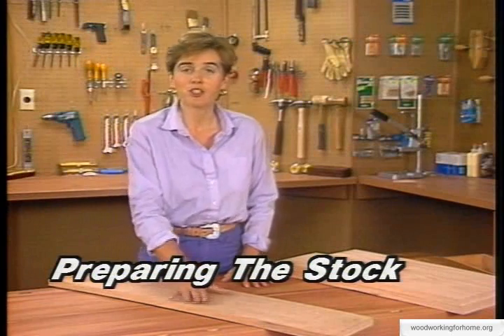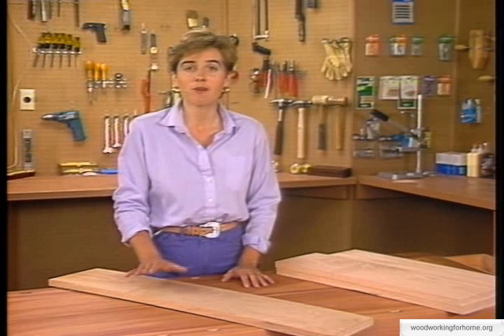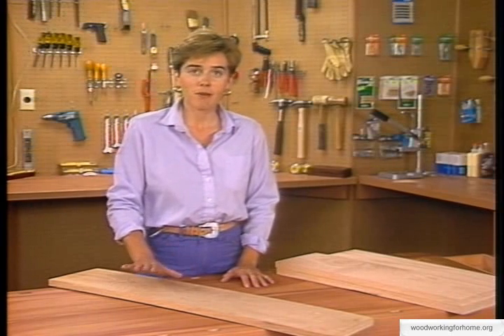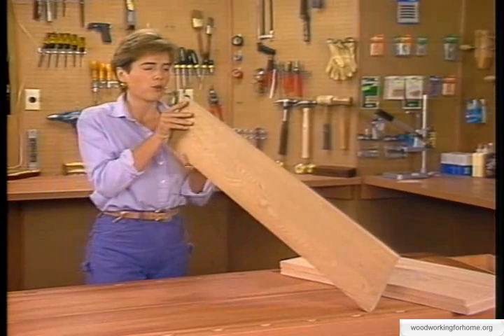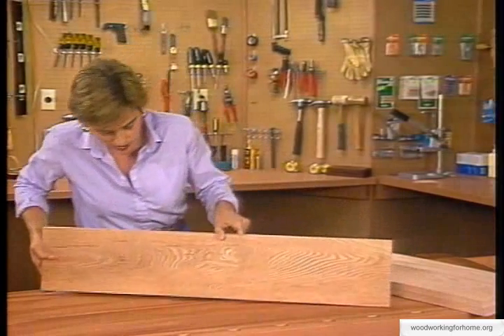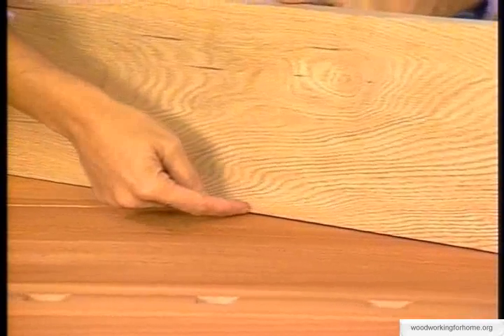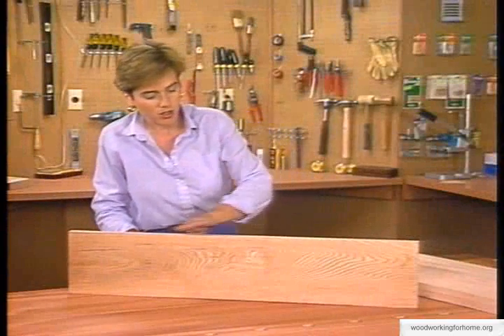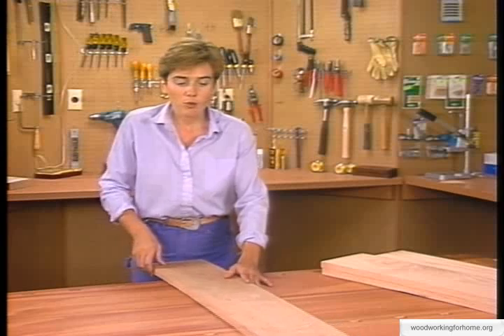If you're using rough or irregular stock, you'll have to use a joiner and a planer to surface all four sides of your wood. However, we're using already-surfaced lumber. Even already-surfaced lumber still has some irregularities — slight warps, cupping, or crowning. To check for it, sight down the board. On this board there's a slight cup, meaning it dips. If you put the board flat on the table you can see it. A crown means there's a high spot.